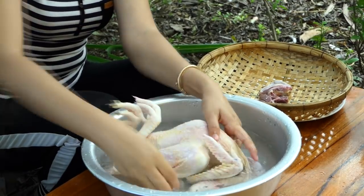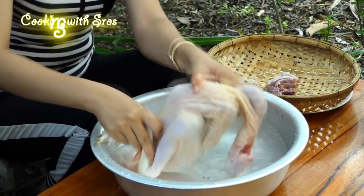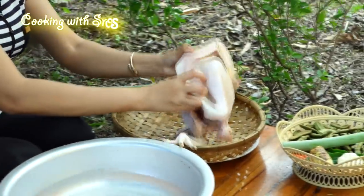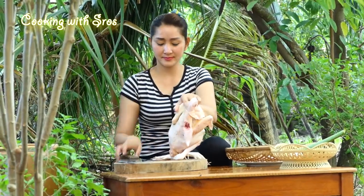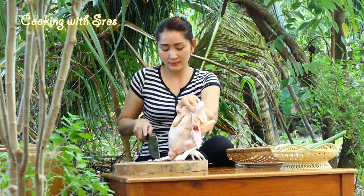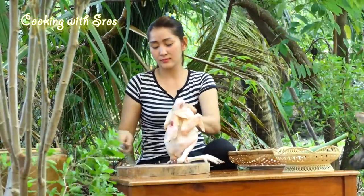For the first time, I'm going to add water. The water is also hot. I'm going to add water.